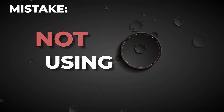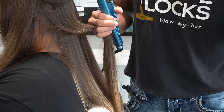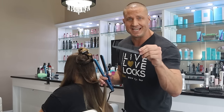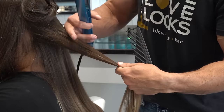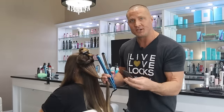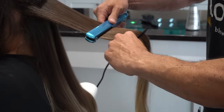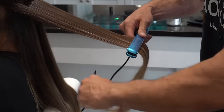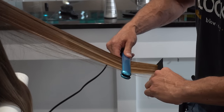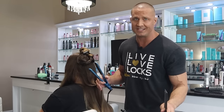Another mistake: not using a comb. A lot of people use their hands and that's totally fine, but the comb is going to help keep your hair straighter. If you don't use a comb, hair is going to be overlapped and you'll have tangles. Put the comb right before the flat iron so as soon as the hair goes in, it's nice and straight. It'll stay straight longer, meaning you have to wash and flat iron less often — and the healthier your hair is going to be.